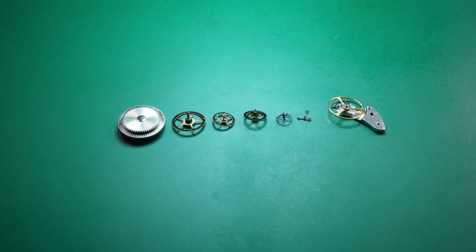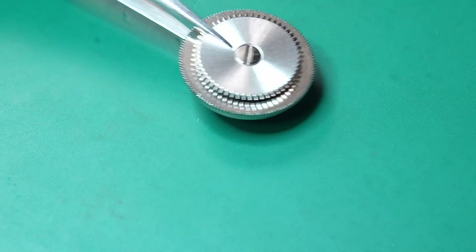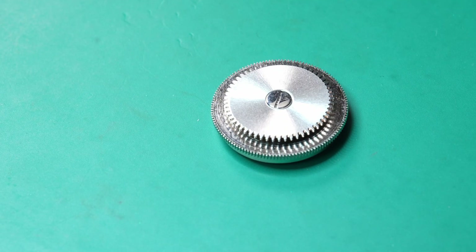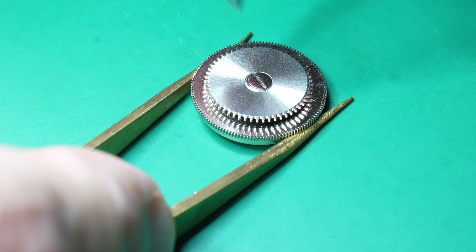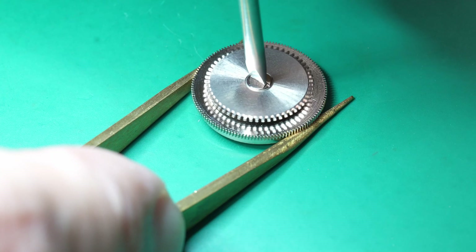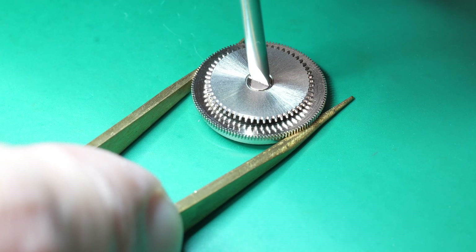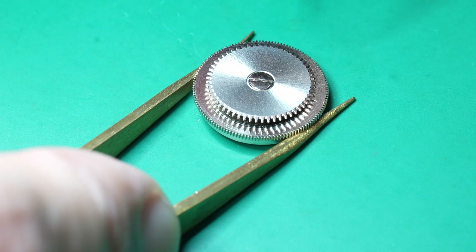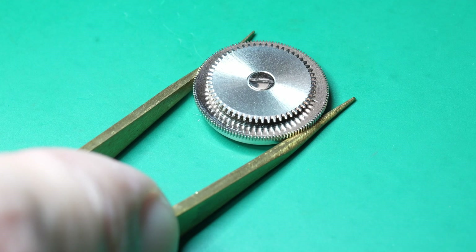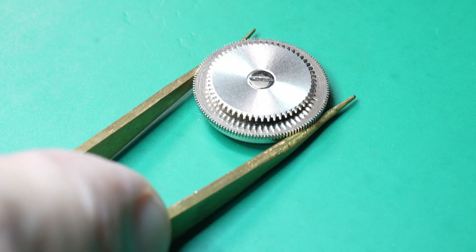Any machine needs a power source, and that's the first item here. Now it looks a little bit like a battery, but it is not a battery — it's a spring. If I hold the bottom part of the spring with the brass tweezers and turn the top part with the screwdriver, I can actually put power into it. When I wind it up like that, it's winding up the spring, and when I let it go, it unwinds. So if this is all wound up and you can release the power in a controlled way rather than it all letting go at once, then that's your power source.